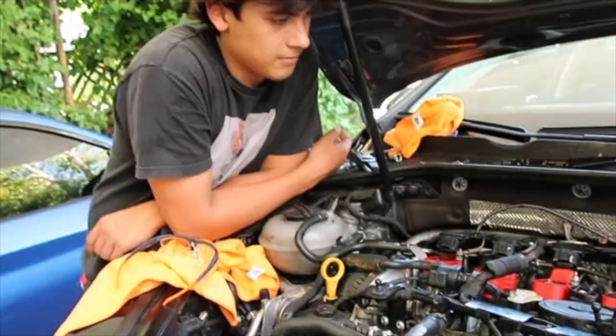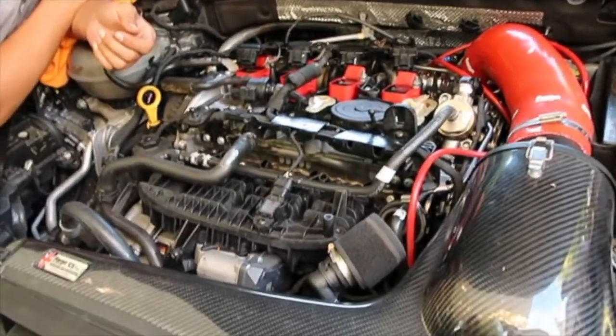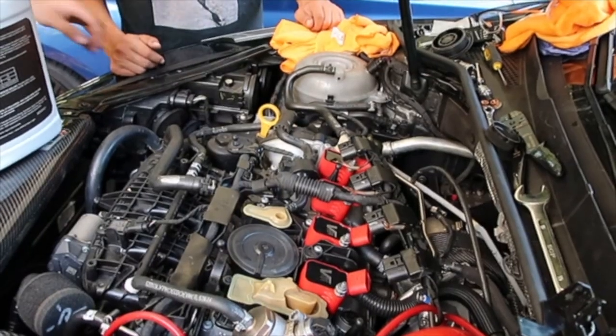The clamp got messed up bad. So we're gonna put the intake on. I bolted this back, pulled the coolant line — put it back. Everything should be good.